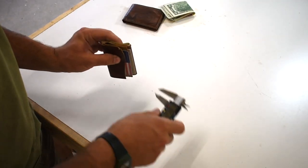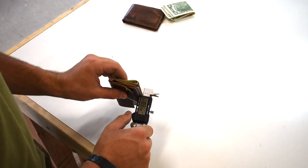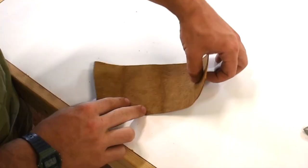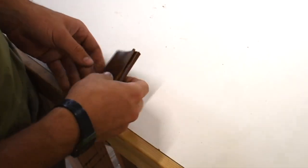You got two cards. You got that at 0.349 — just less than three-eighths of an inch. So one piece of leather: you fold it in half, then you fold it up, and then you have your wallet.